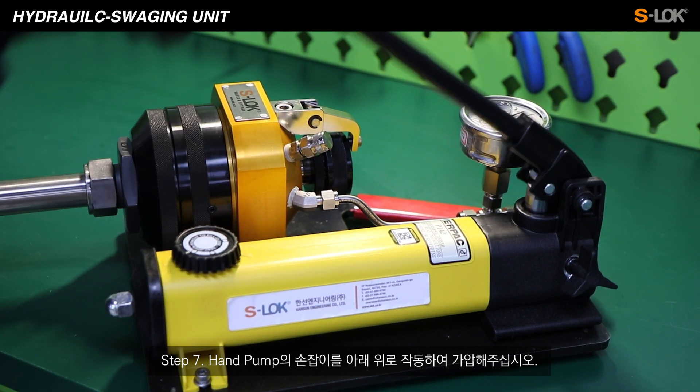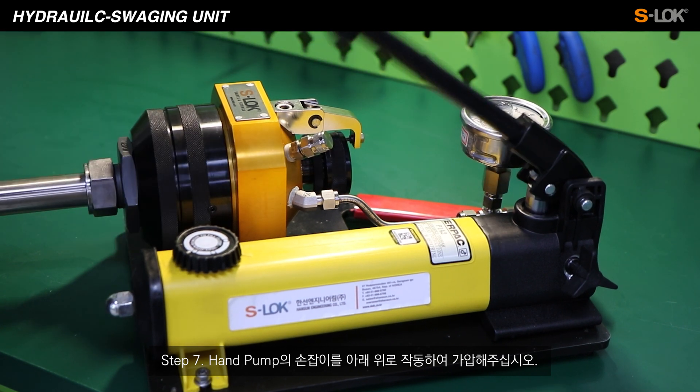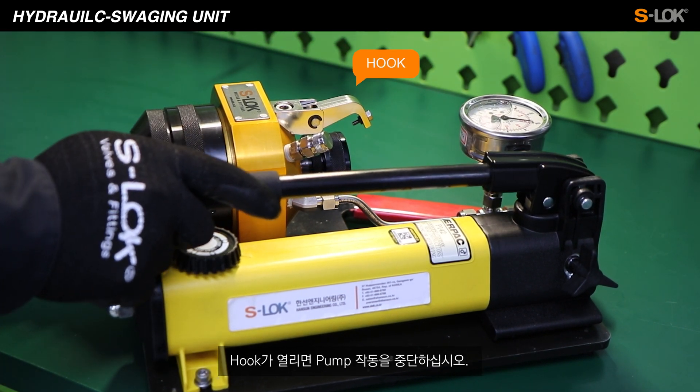Step 7. Grab the handle and move it up and down to add pressure. Once the hook is opened, stop pumping.